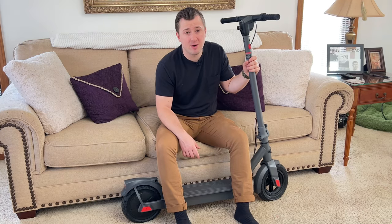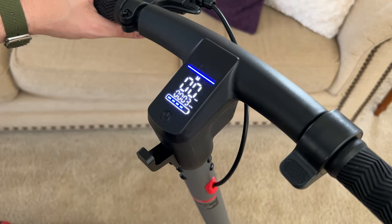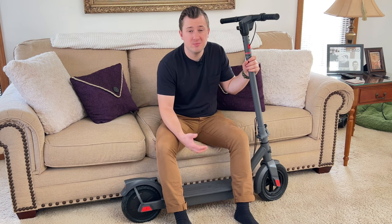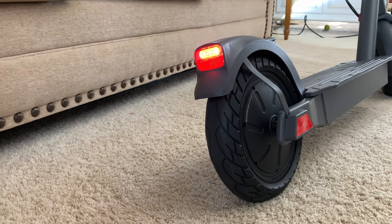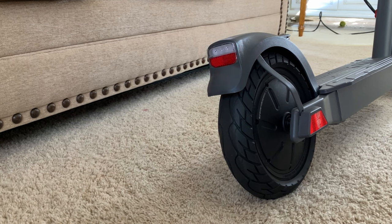It has a really neat smart LED display which shows you your mileage, power remaining, current speed, whether or not the headlights are on, and which of the three speed modes you're using. Turning on the headlight and taillight is super simple — with the device on, just single-click the main button to enable the front and rear light. When you squeeze the brake, the rear light flashes to let everyone know you're stopping, which is a super neat safety feature.